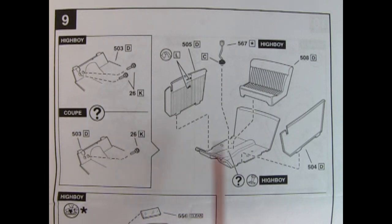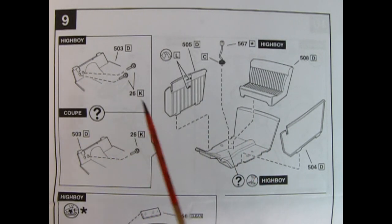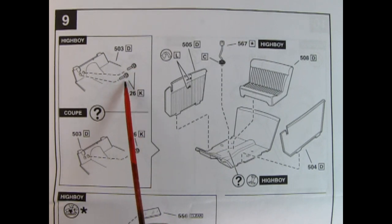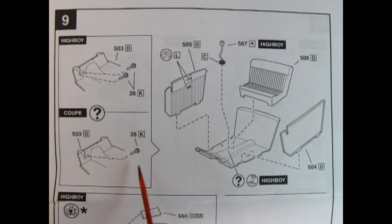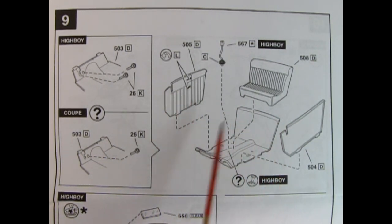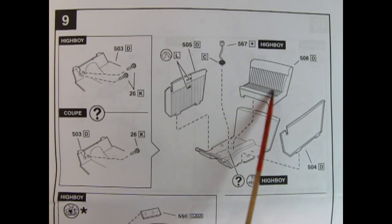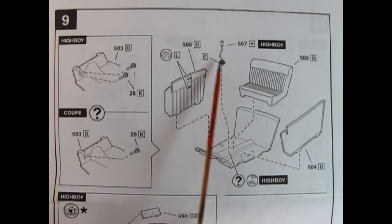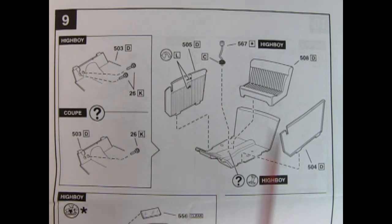Panel nine shows the assembly of the interior. You get your choice between the high boy, which is standard with the clutch pedal, or the coupe, which would only have one pedal for the automatic. You also get these nice interior pleated sides, and the tuck and roll seat. And then you've got your shifter lever, which looks like a piston head and drops into place.